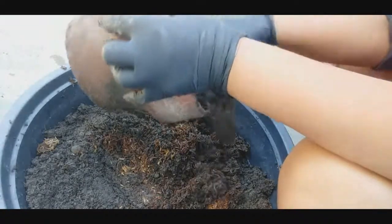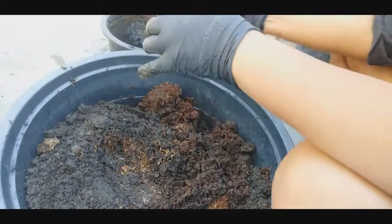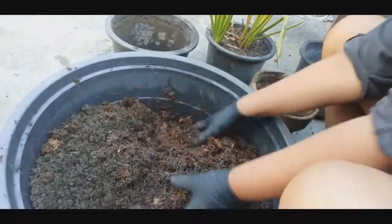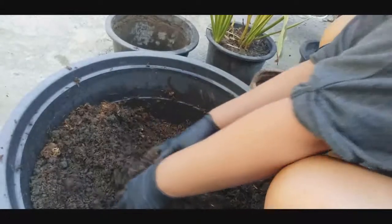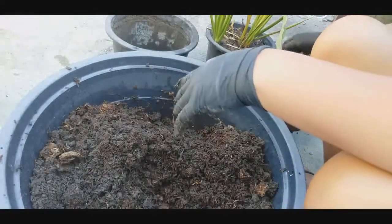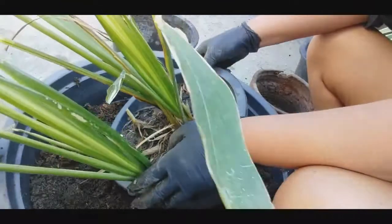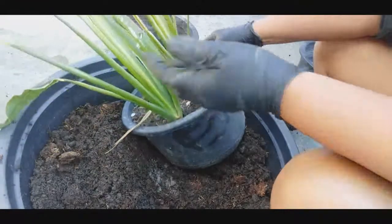Ayan po yung sagu-sagu. Sabi nilang sagu-sagu. Start natin ito. Si Kara, bulong-bulong dyan sa likod. Start tayo. Ito pa yung ating arrowroot. Kung tawagin siya sa atin, ay sagu-sagu.